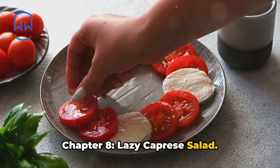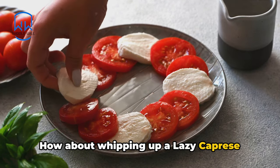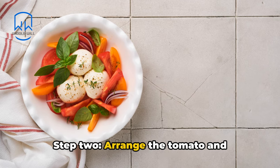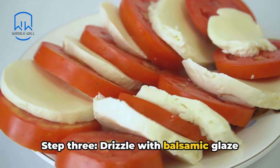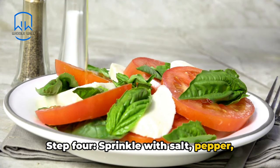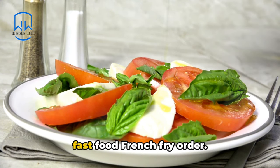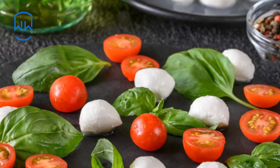Chapter 8: Lazy Caprese Salad. Want to impress with minimal effort? Whip up a lazy Caprese salad. Step 1: slice a large tomato and slice fresh mozzarella cheese. Step 2: arrange the tomato and mozzarella slices alternately on a plate. Step 3: drizzle with balsamic glaze and olive oil. Step 4: sprinkle with salt, pepper, and dried basil — you can use the leftover packets from your last fast food order. Step 5: serve as a no-fuss, elegant appetizer or side dish.